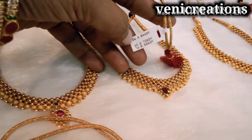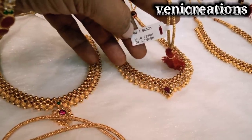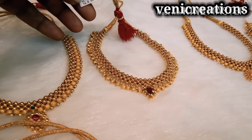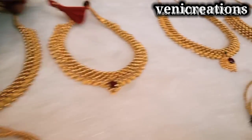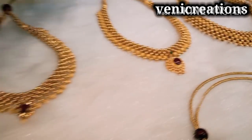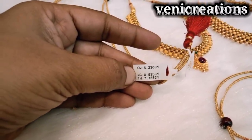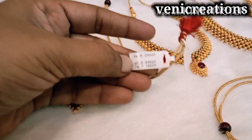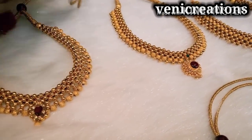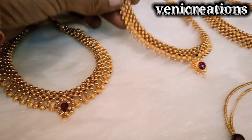Once you buy chokers, just attach the double beads. I will add some details in this video, but in the next video there are many more collections. So I will share Part 2 of this video.